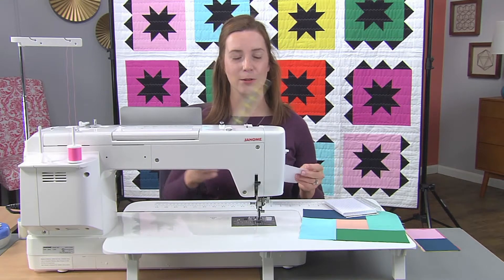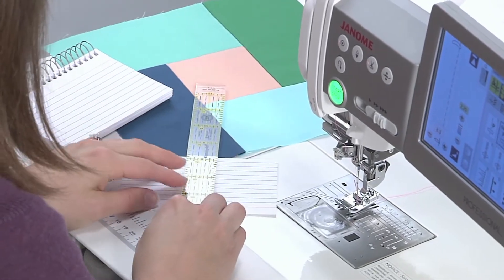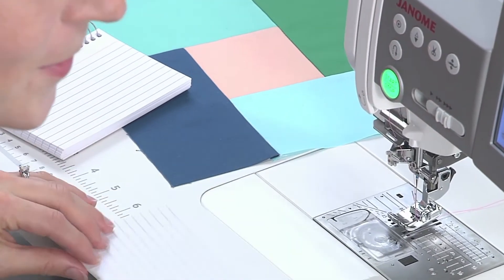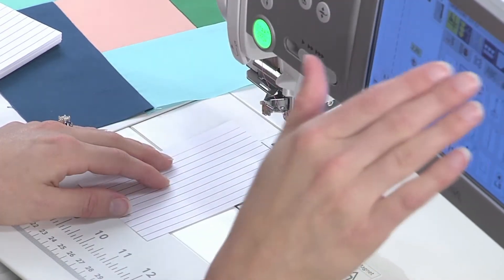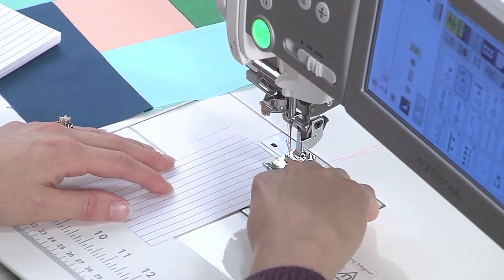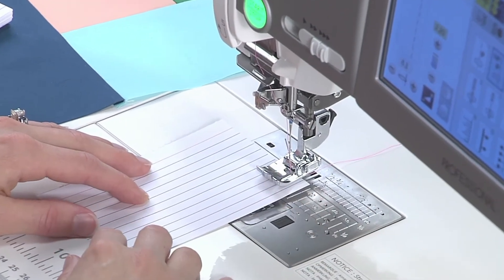Make sure that the note card you're using has lines that are a quarter of an inch apart. I'm going to set my ruler down to just double check — perfect. Take your note card and place it under your foot. I am using a quarter inch foot today with some piecing thread. I want to line up the edge of the foot with one of my lines and start sewing, and I'm going to see where my stitches end up.